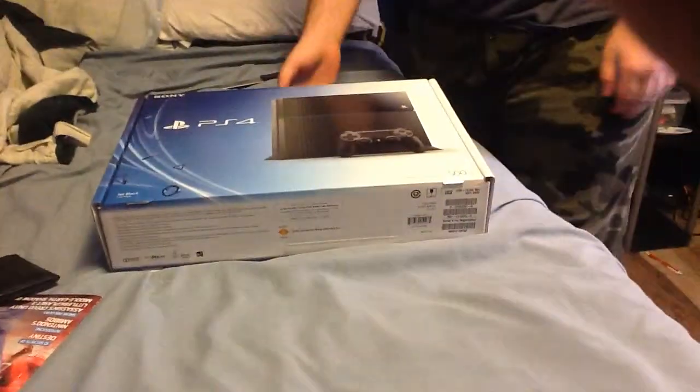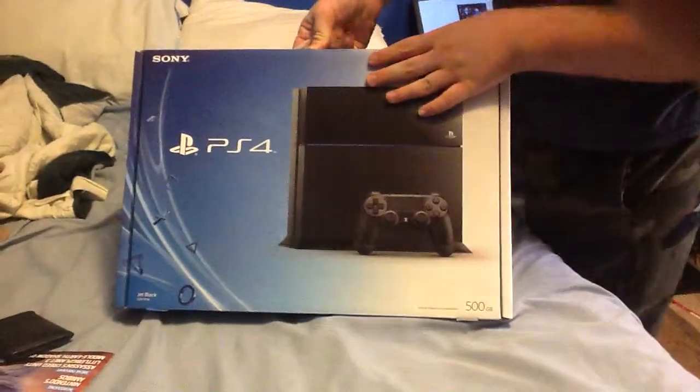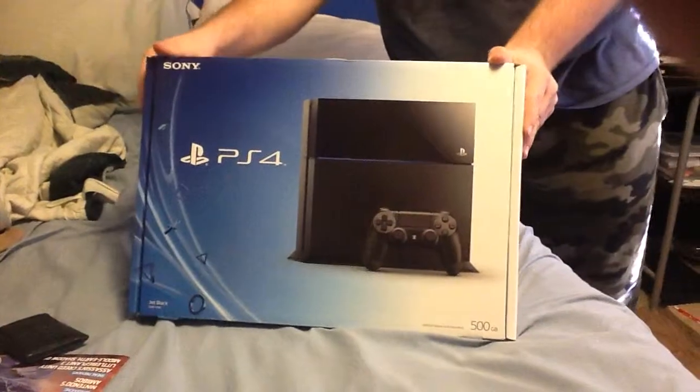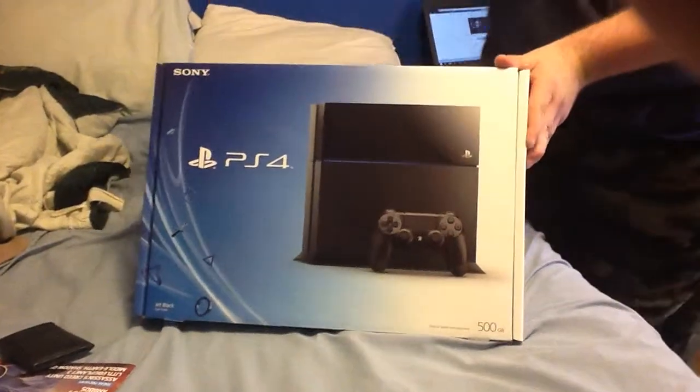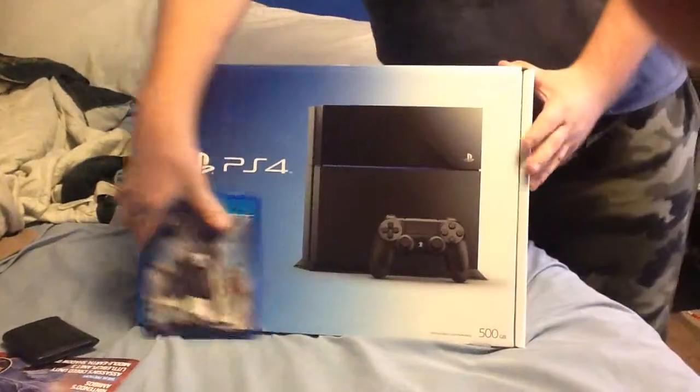Hello folks, gentlemen, ladies, welcome back to a brand new unboxing video. Today I've got a special guest joining me — I've got Connor manning the camera here. We just picked up this PlayStation 4 and Destiny at my local GameStop. So let's go ahead and get this unboxed, shall we?